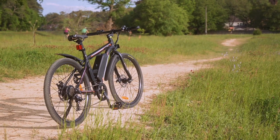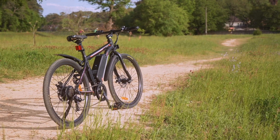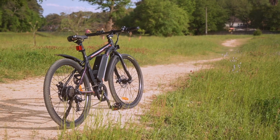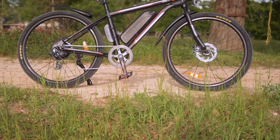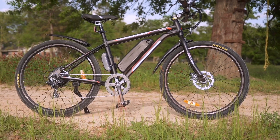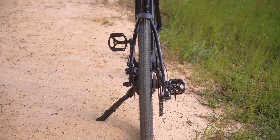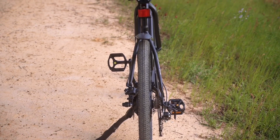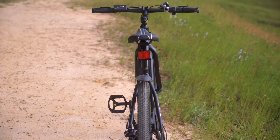The Vortex comes across as this somewhat sporty, somewhat nimble mountain bike — and just so you know, it is a bit smaller. This bike has this mostly black construction with a little bit of silver and orange in there, kind of giving it a sporty look. And honestly, from a looks perspective, it looks fun. It does look sporty.